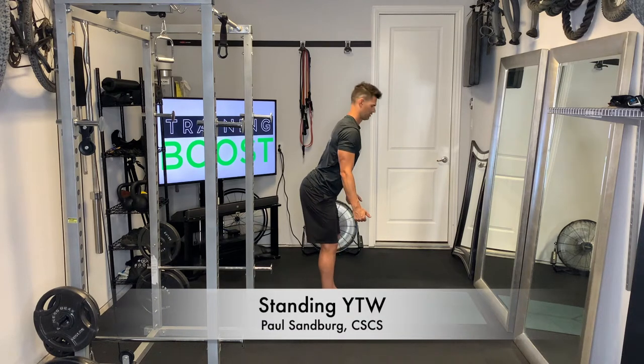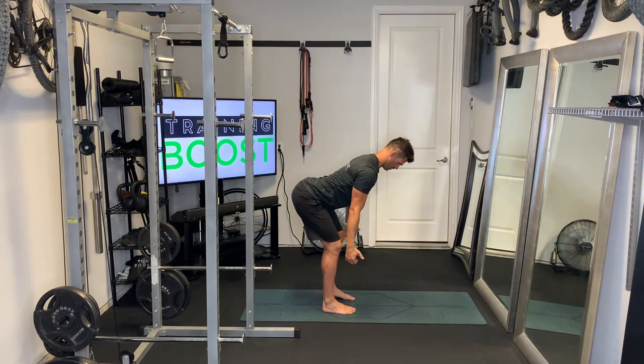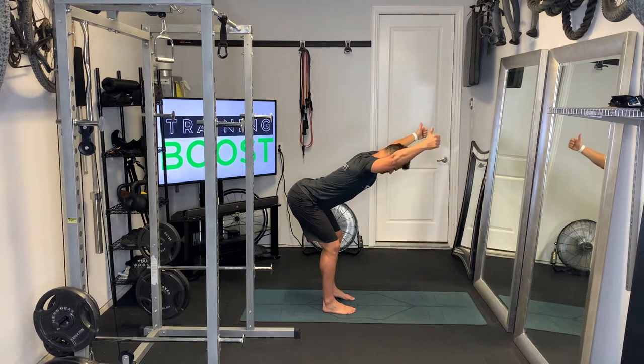These are YTWs, a nice little combination of movements to three-dimensionally strength train the shoulder. The start position has you standing and hinged at the waist, neck is neutral, and we want to really squeeze those shoulder blades together and try to hold that position.